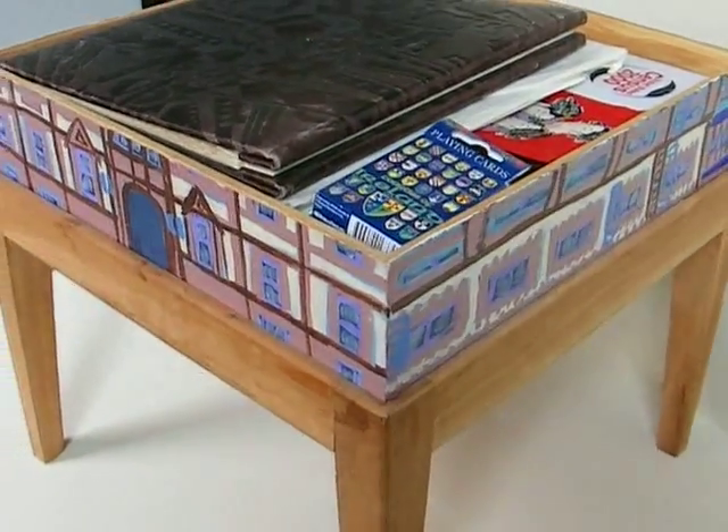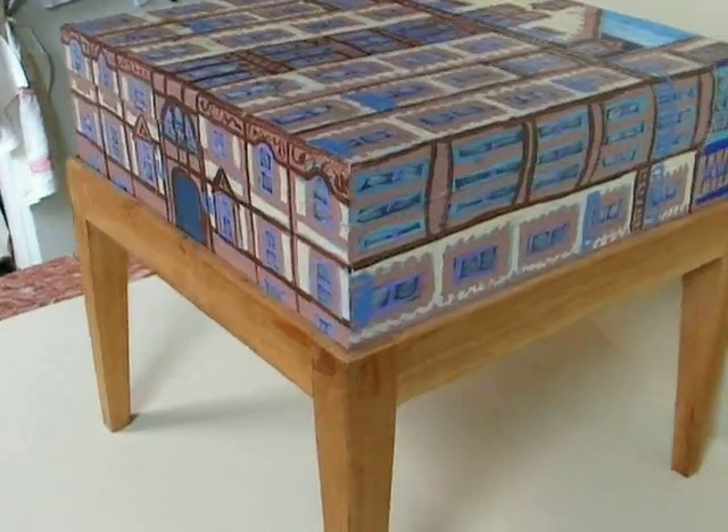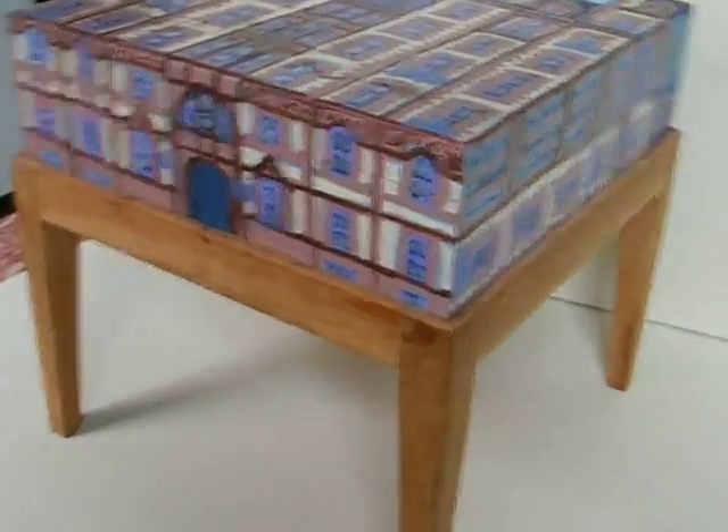That's great. That's photo albums and cards and whatever. So they're useful. They're fun, they're art, but they're also practical.